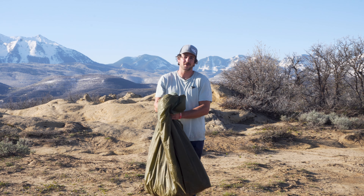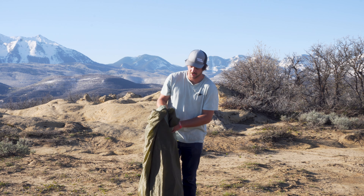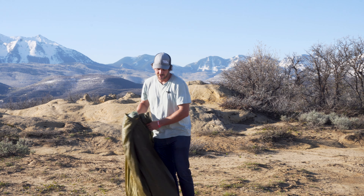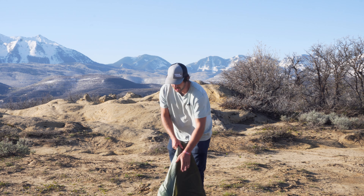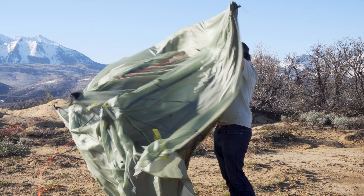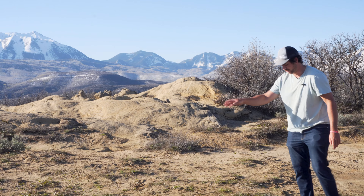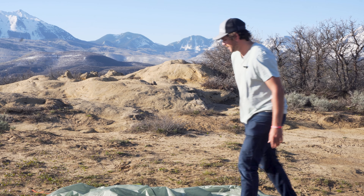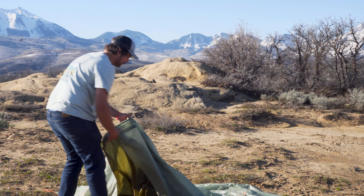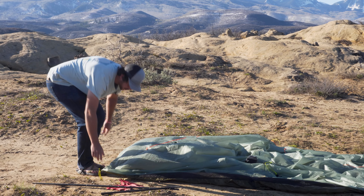Thanks to the Sunlight's sewn-in floor, it makes it super easy to pitch because there's no setback — just pull it and go. The first thing I'd like to do is get to my camp spot, make sure everything is where I want it to be, and then lay the shelter out. I think I want my shelter right about here.